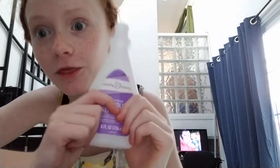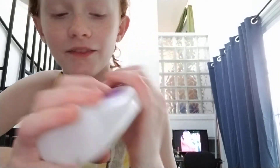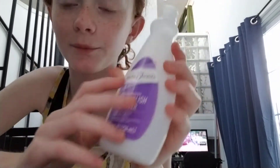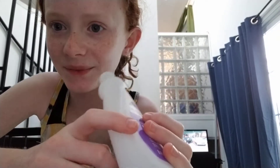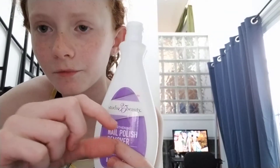You have to wash it out thoroughly, make sure there's no chemicals left in there, and then make sure it's all nice. The color of the nail polish remover was pinkish purple, so I'm going to be dyeing some water with food coloring.